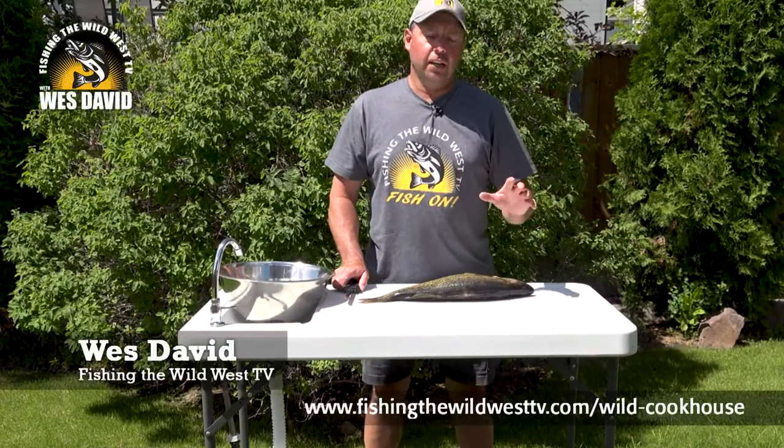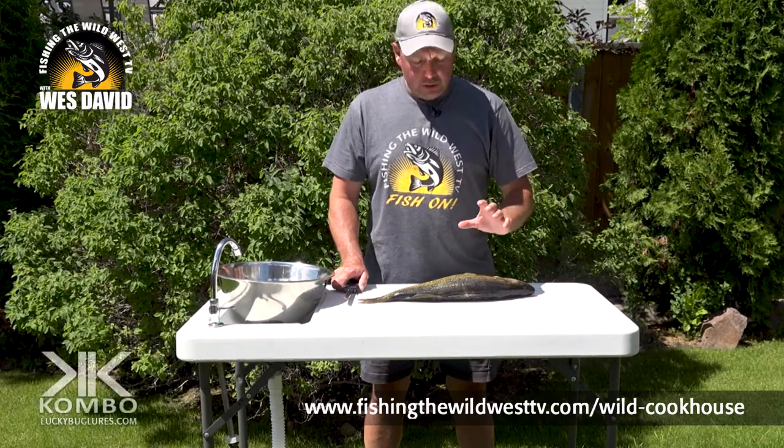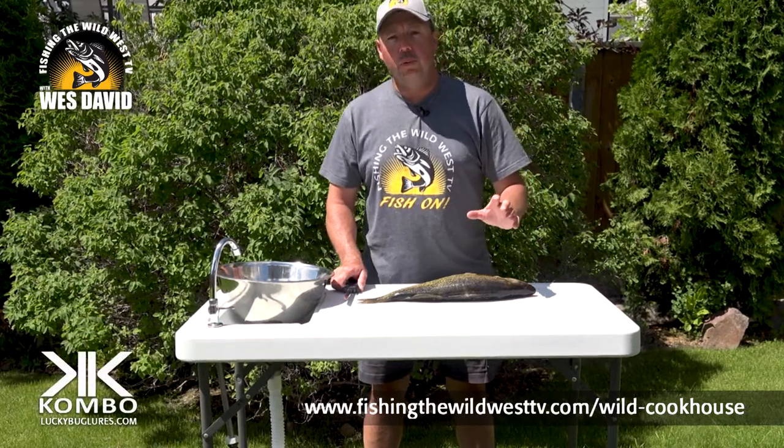Today I'm going to show you how I fillet walleye. There are many different ways, but I do it the basic and probably most common way that people do it.